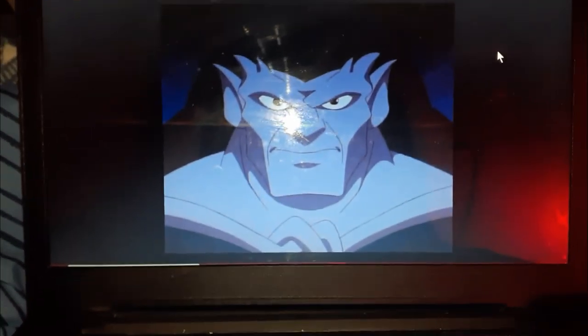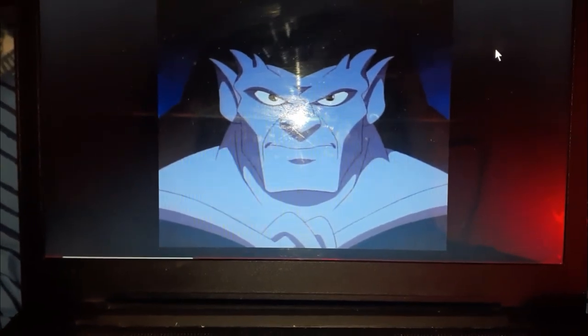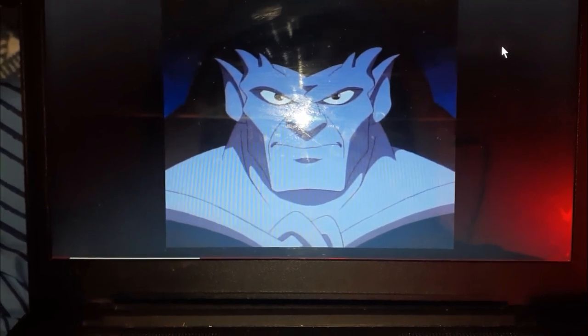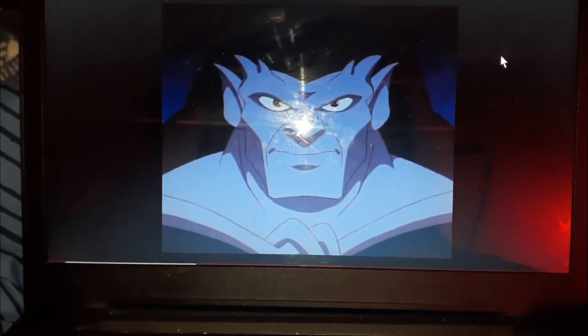Let me show you, take a look. This is the Gargoyles. Goliath is looking at me, his face. He doesn't like Dingo's gift for blinking. Well, that's it. It's getting unboxed really soon.